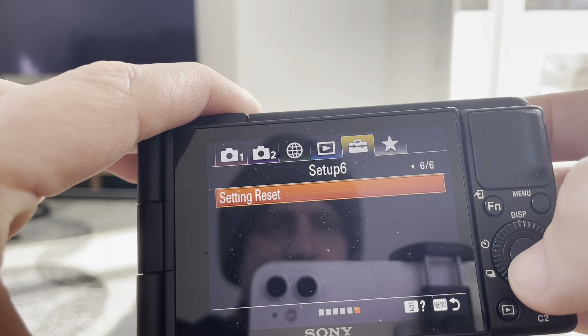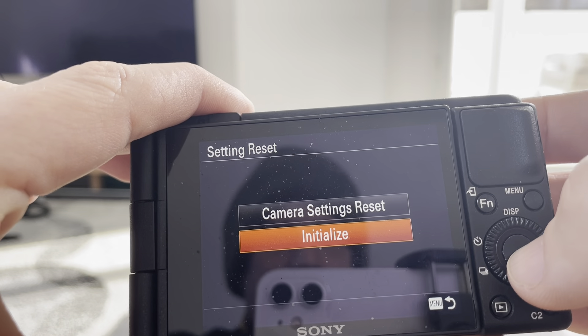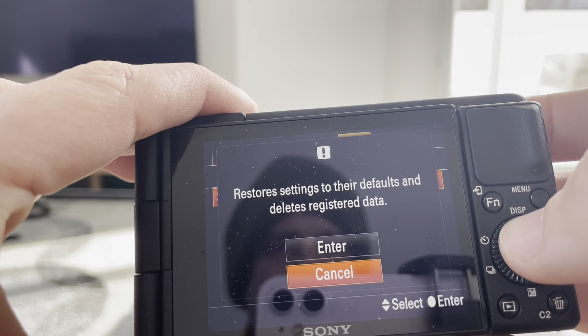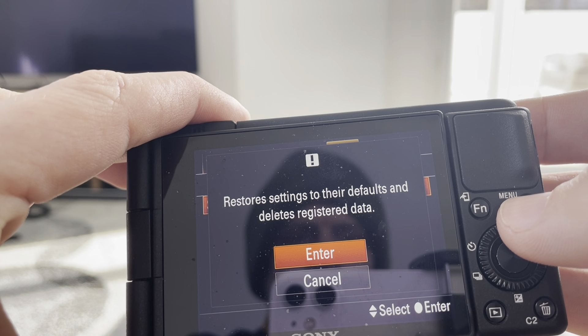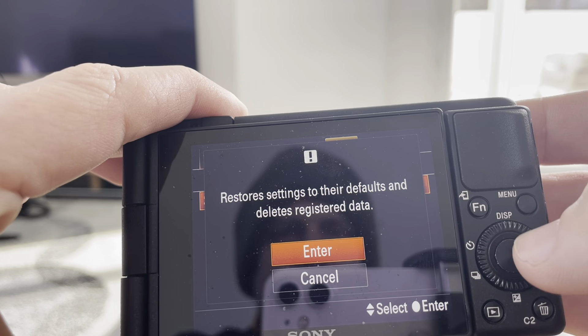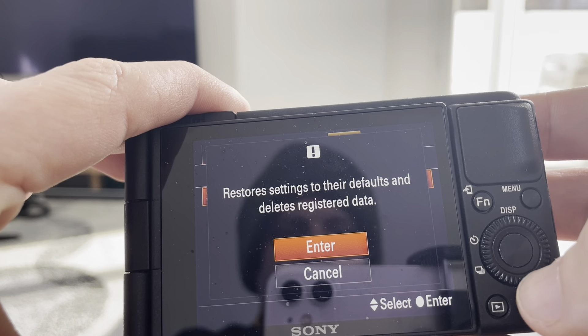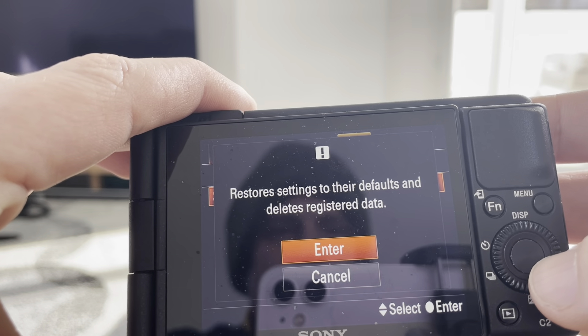We're going to click on setting reset. And then from setting reset, we're going to toggle down to initialize. If we hit initialize and select that, we're going to have to toggle up to hit enter, because this will not only restore all of the defaults, but it will also delete any data that there is on the camera. We'll click up and hit enter when we're ready to do that and everything will be deleted off the camera.